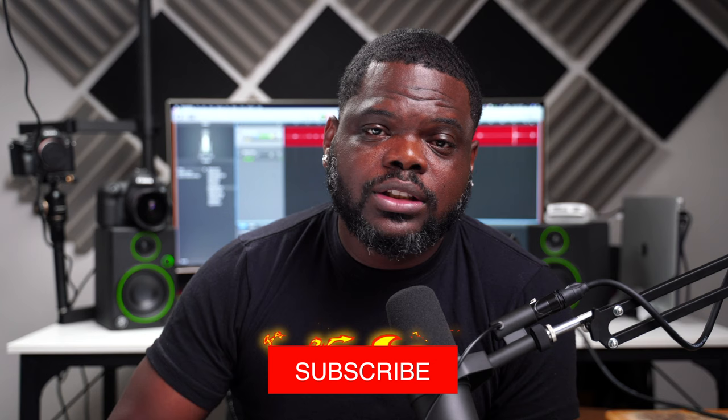If this is your first time watching the channel, please go ahead and subscribe, hit the like button, and hit the bell notification icon so you'll be informed when I post new content. Ricky here for Shoot Better Sports — thank you guys for the support, and I'll see you in the next video.